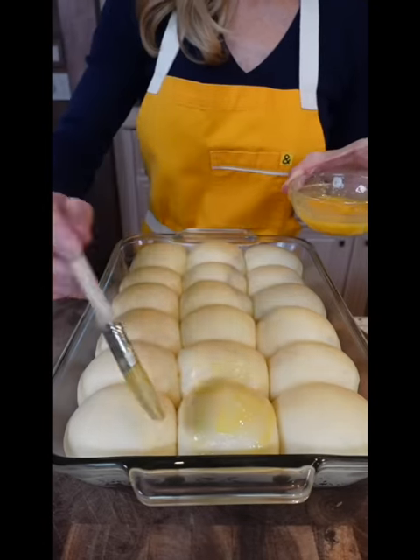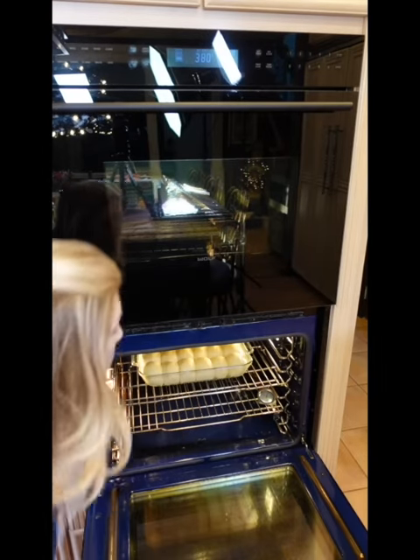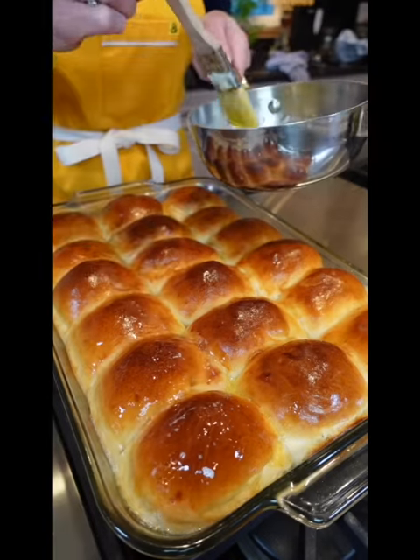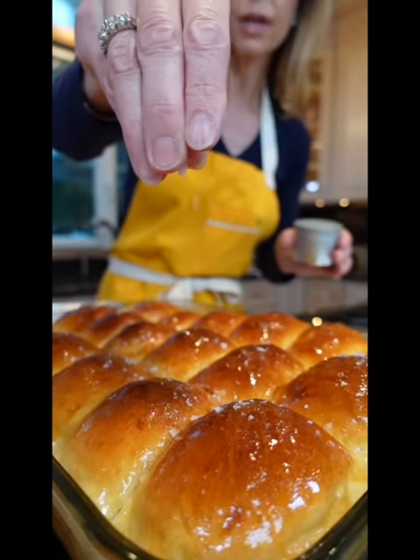Brush your buns with egg wash. Into the oven, 375 degrees until lightly golden, about 20 minutes. While they're still hot, brush with melted unsalted butter.